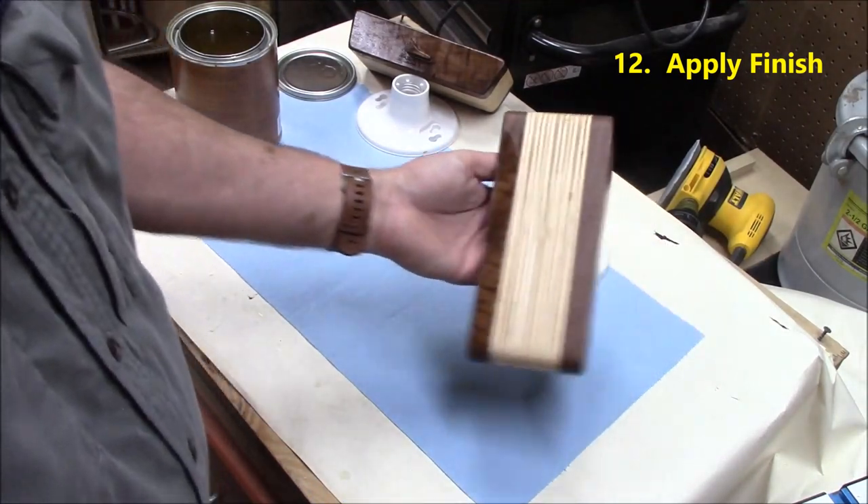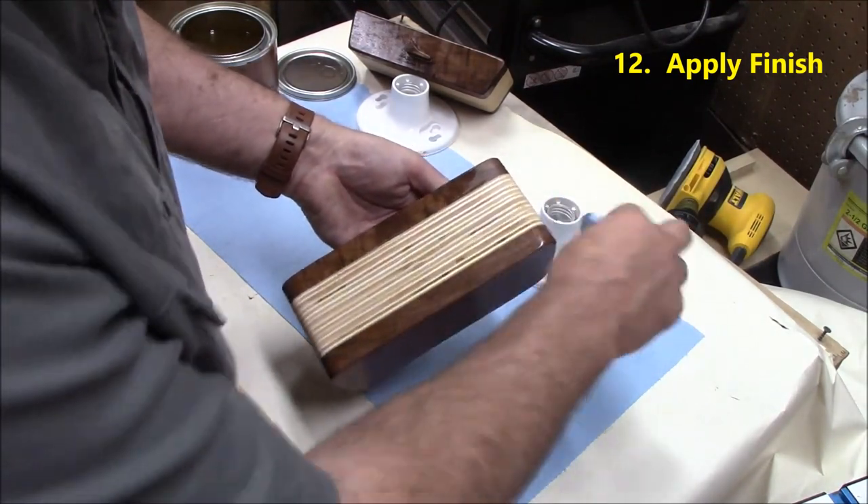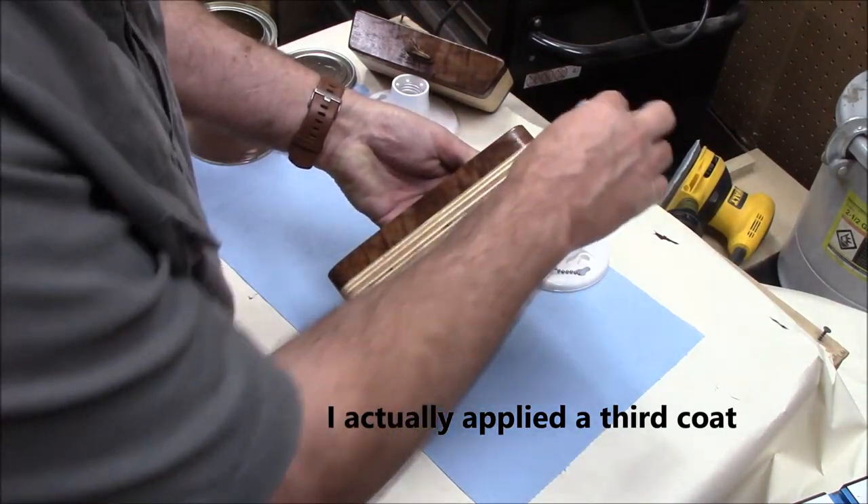This is our second and final coat of wipe-on poly for a finish.